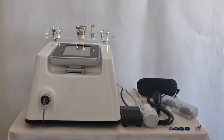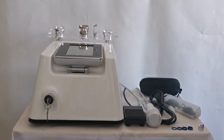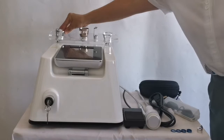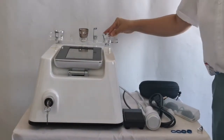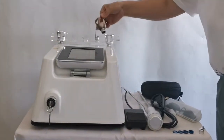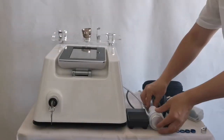This is the onychomycosis physiotherapy head; the 0.2 millimeter focusing ring is commonly used. This is the pain physiotherapy head. This is the tender skin anti-inflammatory physiotherapy head. This is the S-compress hammer.